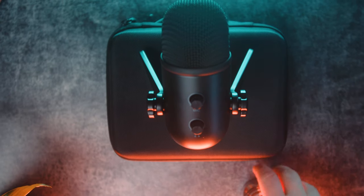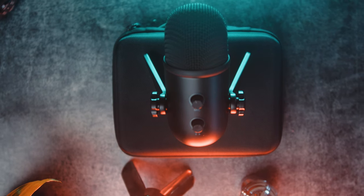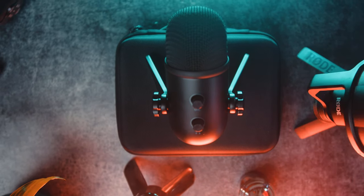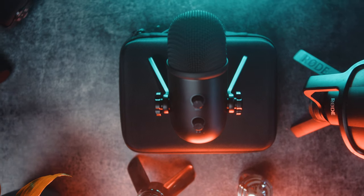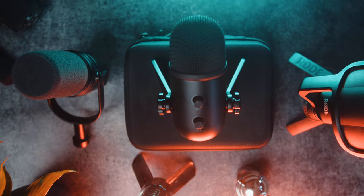We are going to unbox, review, and then compare this mic in this video with different priced mics ranging from 30 dollars up to 300. The K678 comes in at around 50 euros at the time of recording this video, which makes this a budget-friendly beginner microphone.